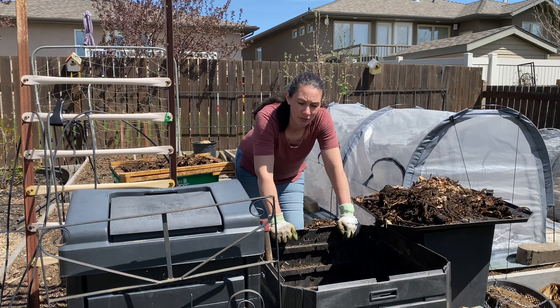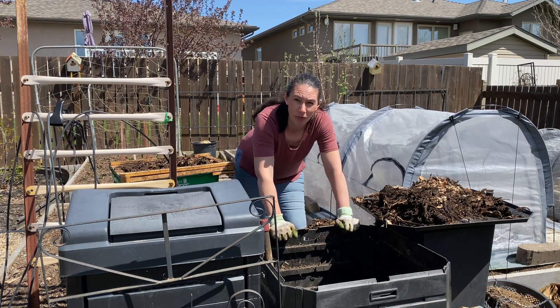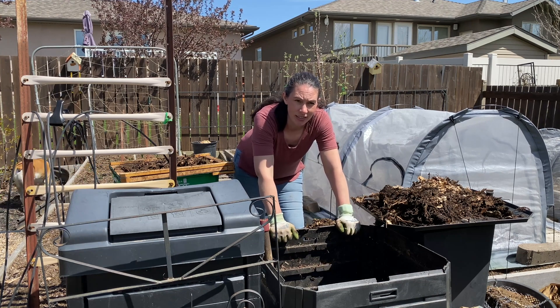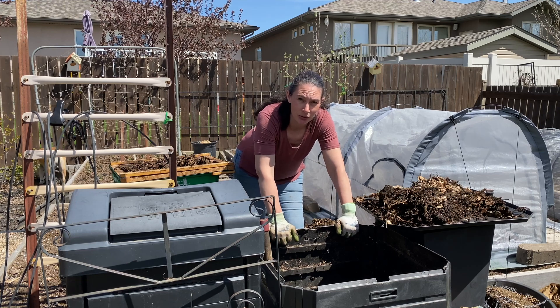I thought it might be interesting for some of you to see what comes out after — I do a lot of videos about my hot composting — to see the state it's in when it's finished and what I do to make it just a really nice soil to use.